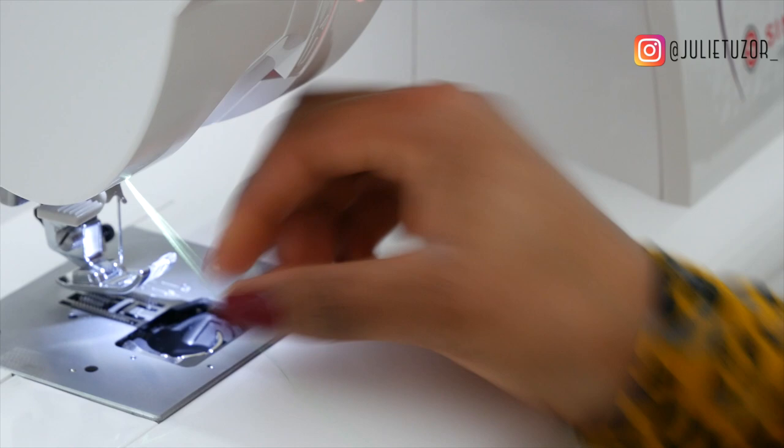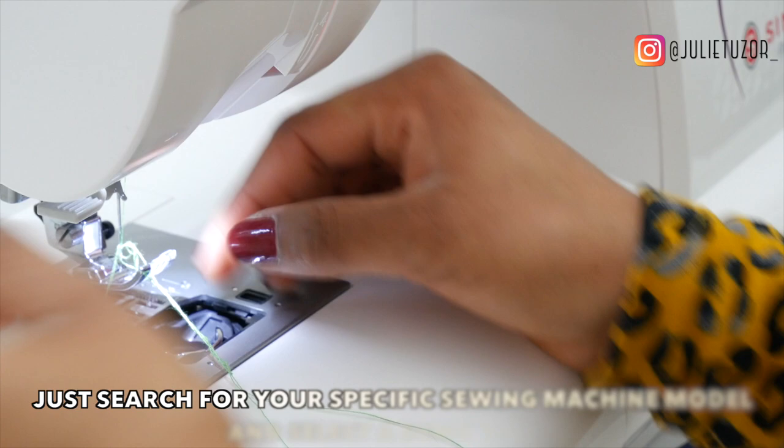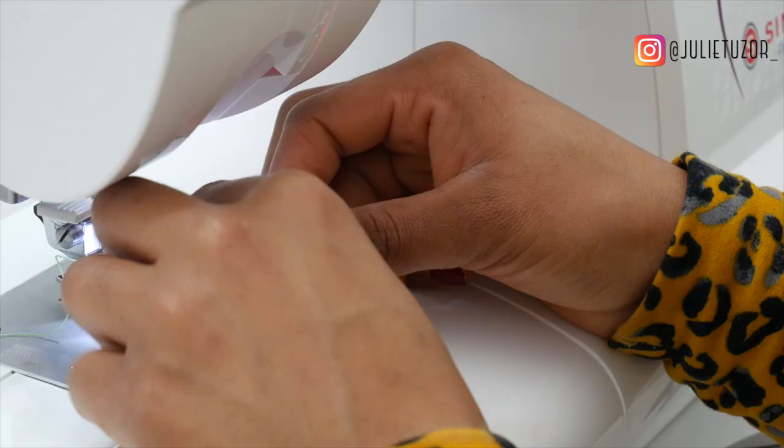This sewing machine comes with a threader — not all machines do. If yours doesn't then you have to do it manually. But this one does have a threader so I'm just going to thread it. My advice is to follow the instructions that come along with your sewing machine and your life will be much easier, or search for videos online showing you how to thread your machine.